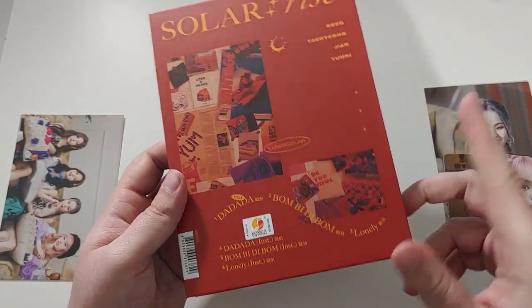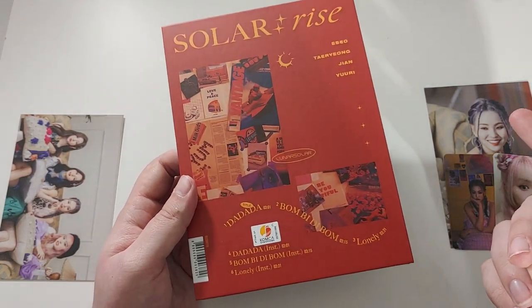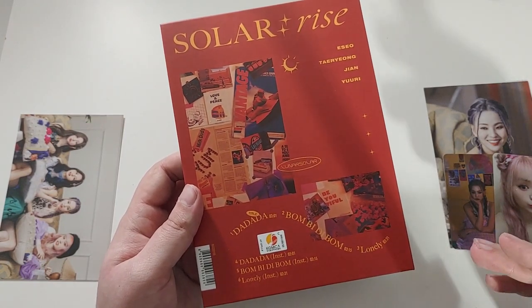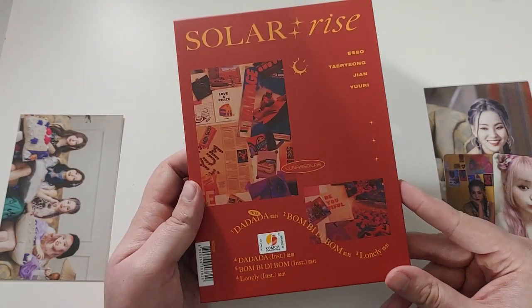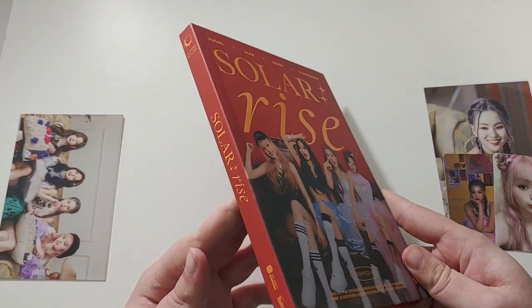For the songs, we just have da-da-da, bum-biddy-bum, and Lonely. Lonely is partially done by ESO, and then the chorus is done by all the members — that's how it's written in. Not exactly sure, but the members have already started writing their own music, which is awesome. It's just a simple, short album.